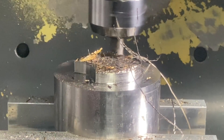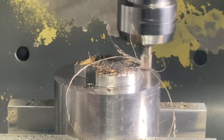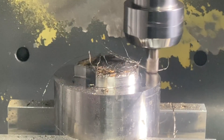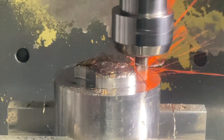That's the whole thing about ceramics — you have to run them fast. So you can actually take this tool, if you have the right machine, up and over 3,000 surface foot. Like 3,000, 3,300 surface foot — boom, that is like a sweet spot right there. Just insane.